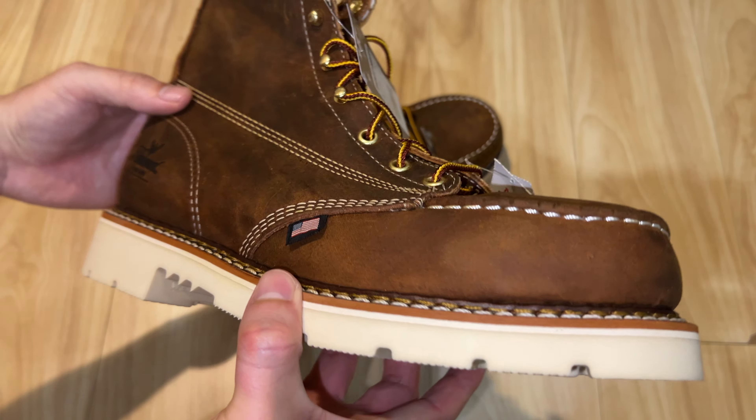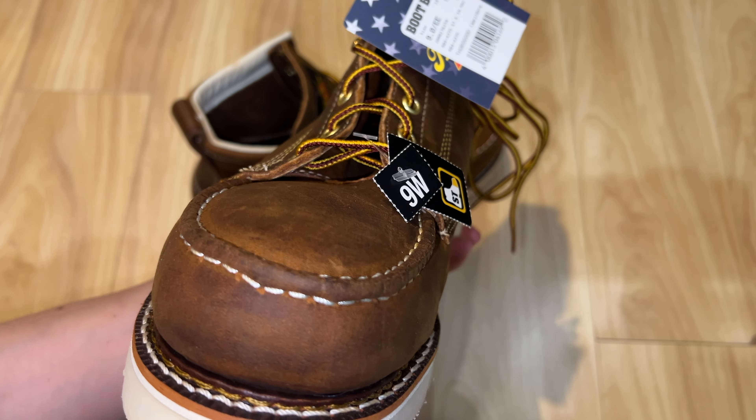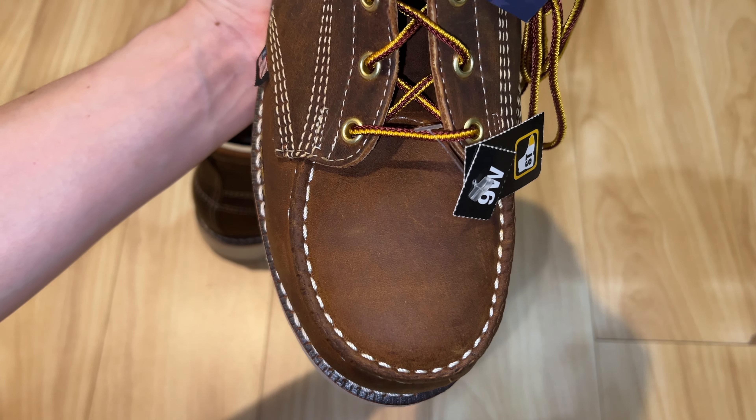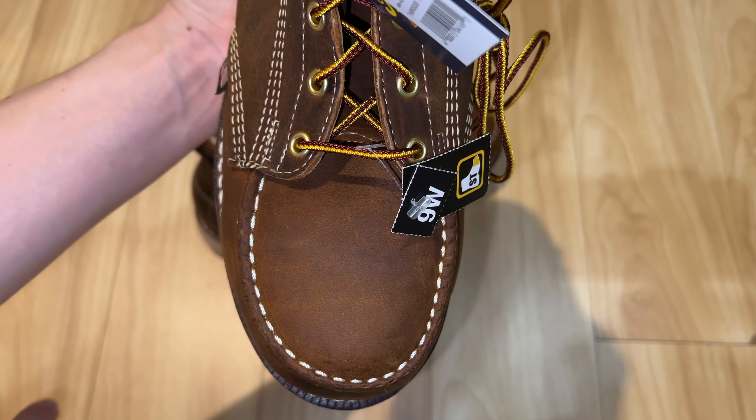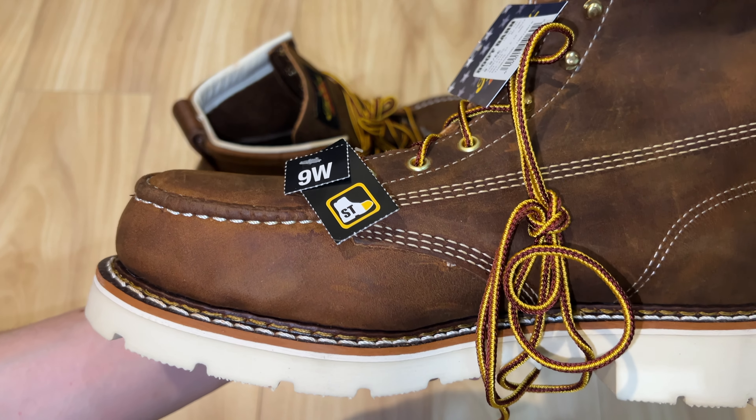You see the close-up — good quality material and good stitching. Always inspect your boot for any defects. In this particular boot there are no defects at all, which is great. That's the quality of Thorogood work boots.